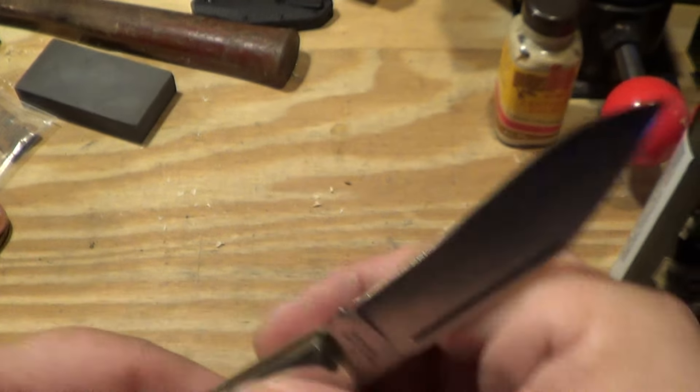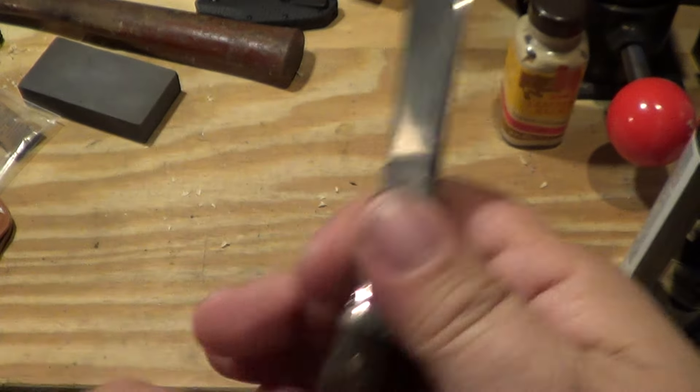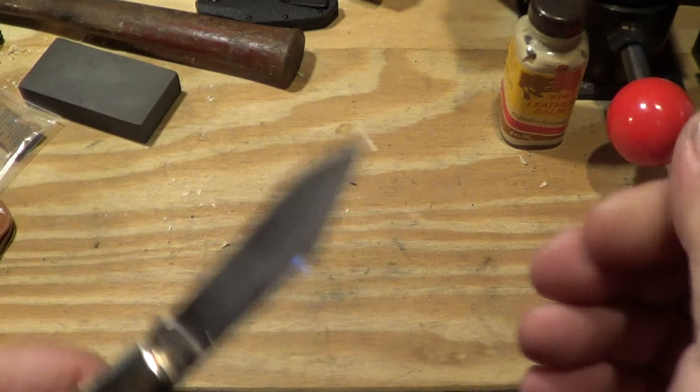On the plus side, nice half stop, easy opening, acceptable spring tension and all that — that's not bad.